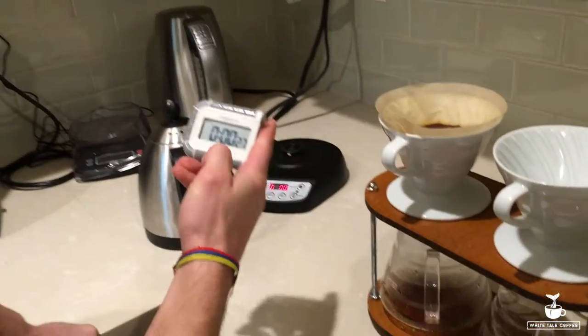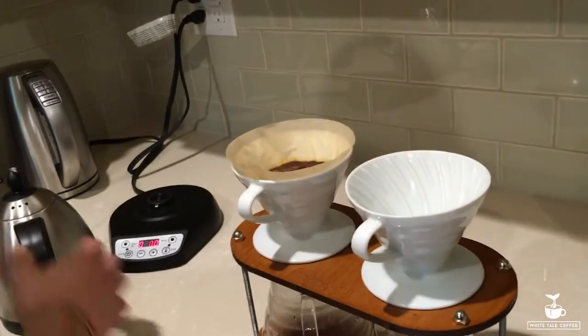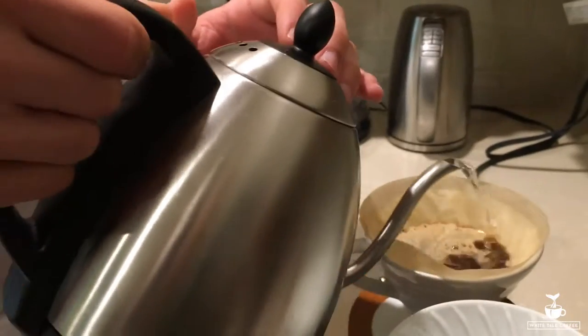In the meantime you can smell it, you can do something else. Once 30 seconds are up, clear the timer, and now we just want to start going for the actual extraction.